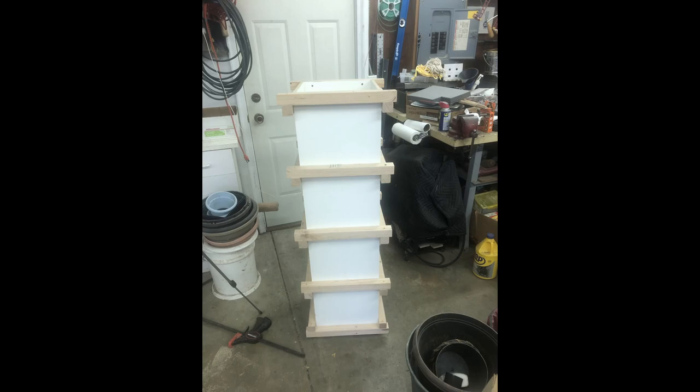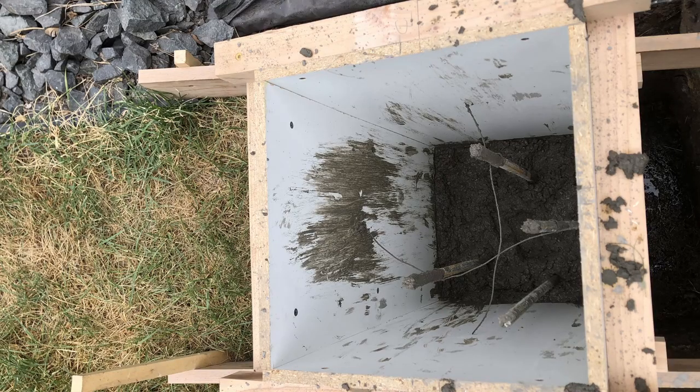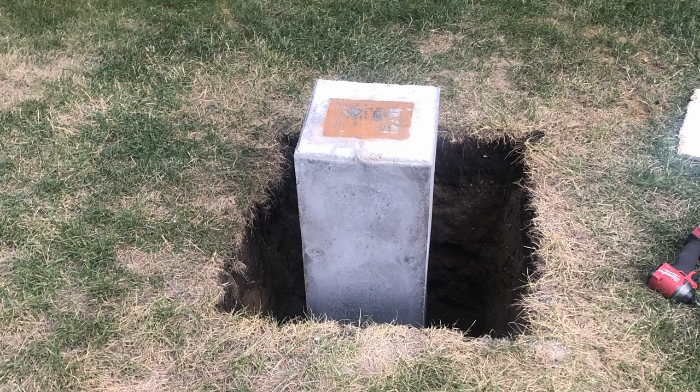For the columns I created custom square forms, which I'll talk about in another video. This way I could come back later and add a brick face to the columns. After dropping the forms on top of the footings, I added 2x4s on either side staked into the ground to prevent the forms from moving while I pour. The pouring process is the same as the footings — I used a five-gallon bucket to fill the forms with concrete. I took the formwork off after 48 hours, then started spraying the piers about twice a day, and after three or four days I was ready to backfill.